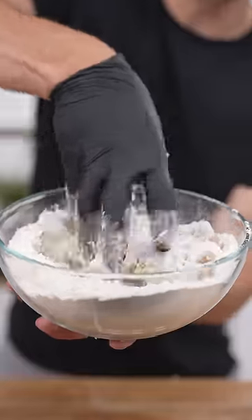Dump it in flour and mix to coat. Drop them in at 350. Can't forget the pink sauce. It's always better at home.